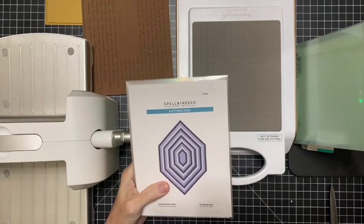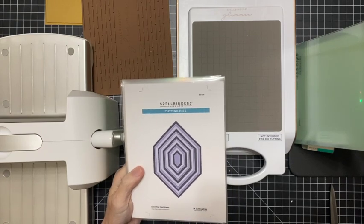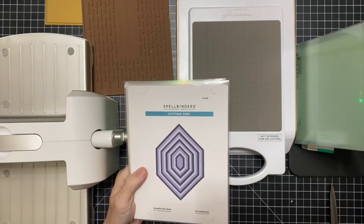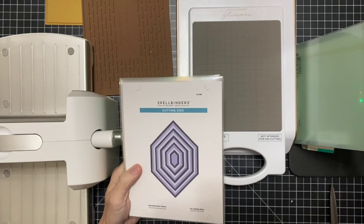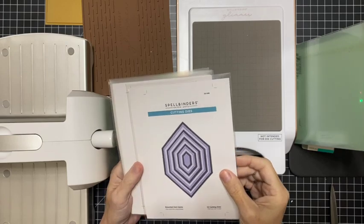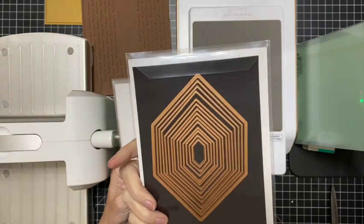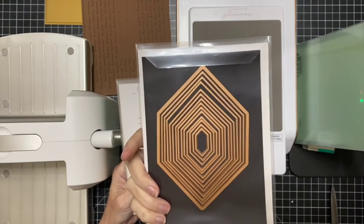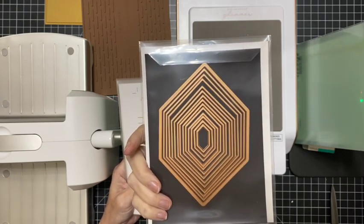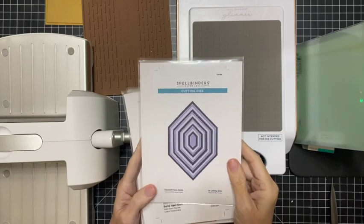Hey guys, welcome back! Today I am excited to share a brand new release from Spellbinders called the Hexi Gems collection. We are going to take a look at it real quick and then we're going to glimmer up the three new products and see how they look. This here is a nesting set of dies — beautiful hexagons — and these have been really fun to play with. We'll be using these in future projects, and they coordinate with all the products coming up.